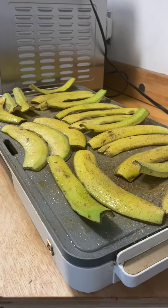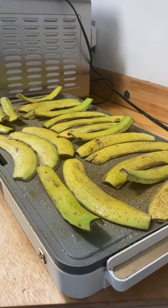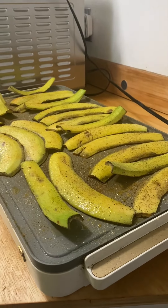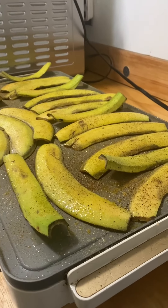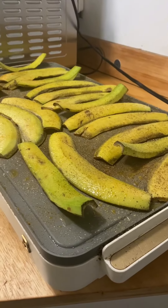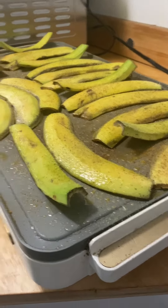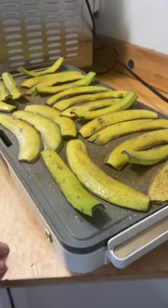The video I watched said to cook them on each side for a couple minutes. So we'll cook these for a while and I'll come back in a little bit, and then we'll see how they turn out.